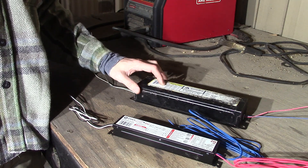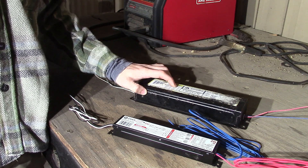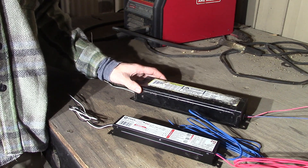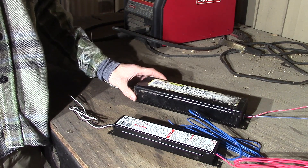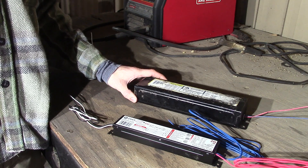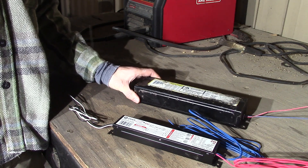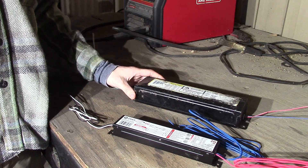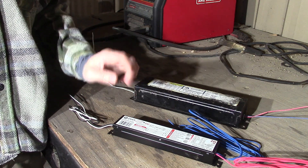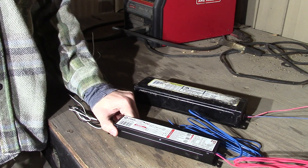This old ballast is only good to 50 degrees Fahrenheit, and in some cases only 60 degrees Fahrenheit depending on what type of lamp you have, and that is just unacceptable. I can't work outside in the spring, fall, and winter in those temperatures in my shop and get anything done. These new electronic ballasts are good down to zero degrees Fahrenheit — that will cover a lot of bases in a lot of different places.